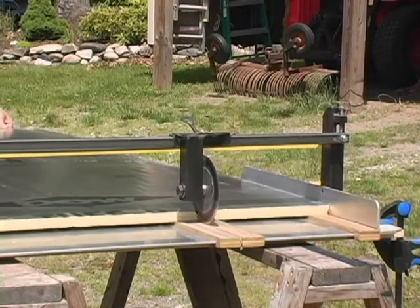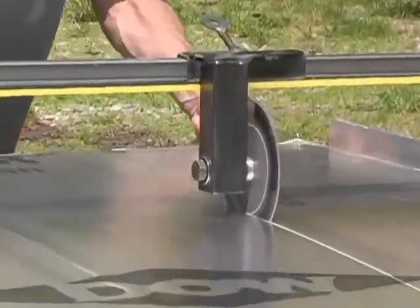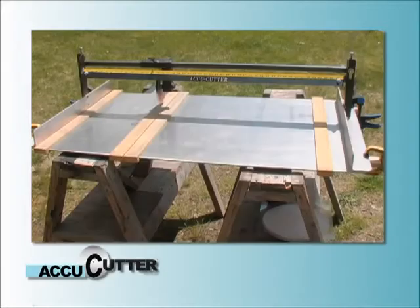So now you have a tool that's fast, safe, and accurate. It requires no power and creates no dust. There's nothing like it. The AccuCutter.